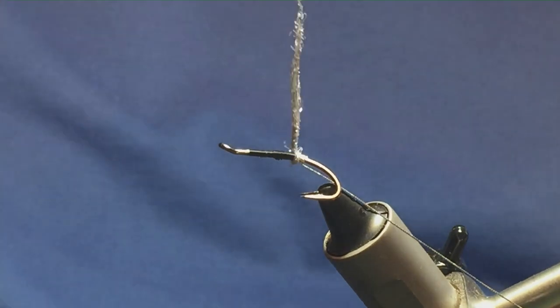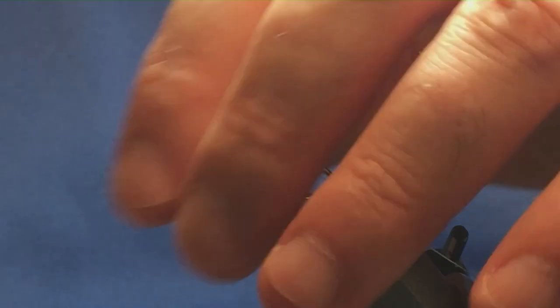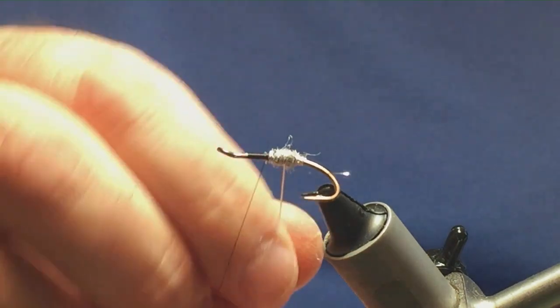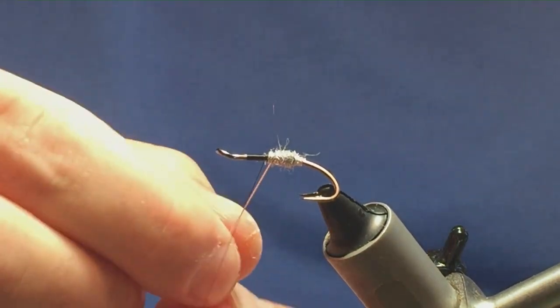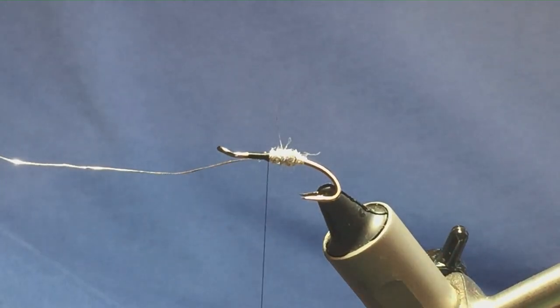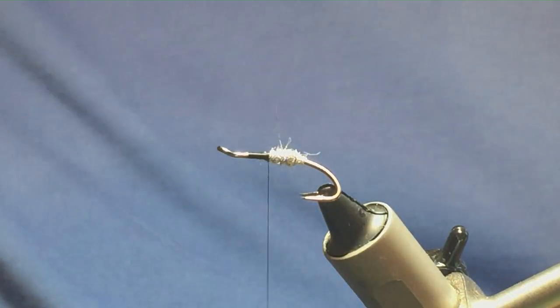Just get it nice and tight at the back, then just run it up the first part of the body. If you think it's going forward, just stroke it back. Then you can come up with your Oval Silver Tinsel rib — three turns onto the body. Follow the rib with thread, one turn to hold, couple of turns to secure, then trim away the excess of the Oval Silver Tinsel.